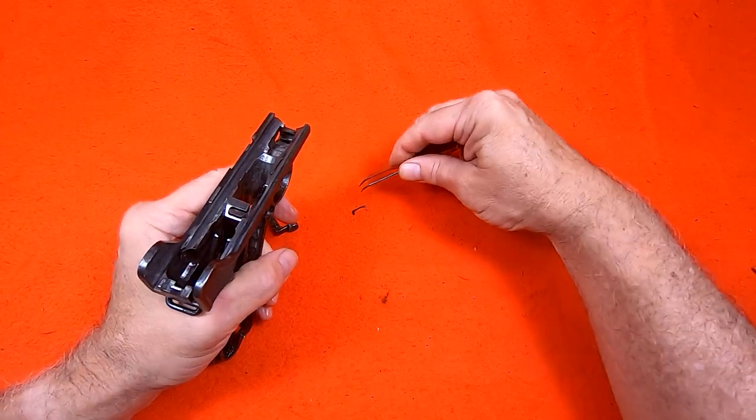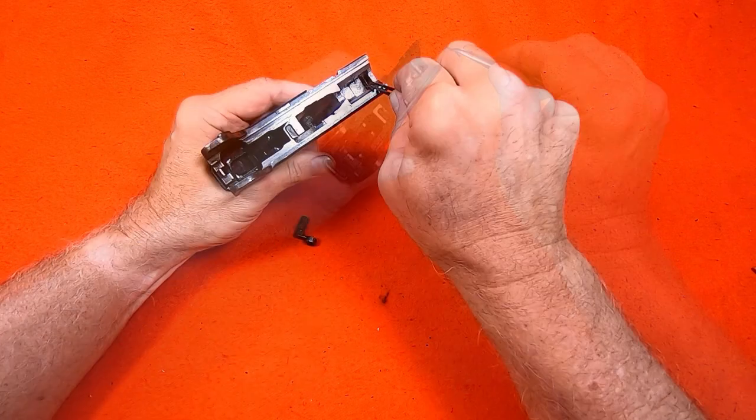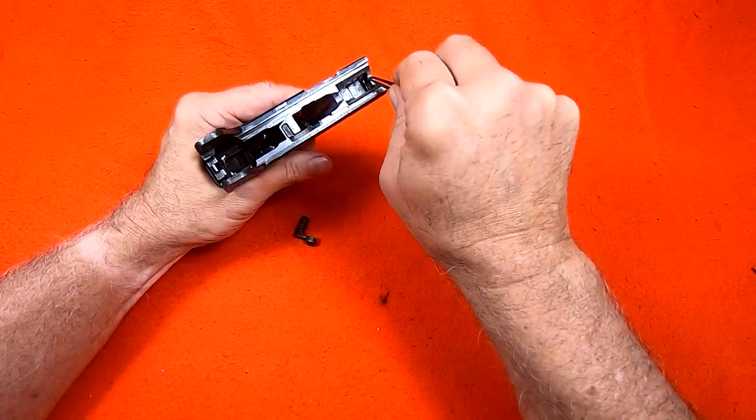The locking bolt spring and the locking bolt go back the way they came out. The spring has to be driven tightly down in its slot.